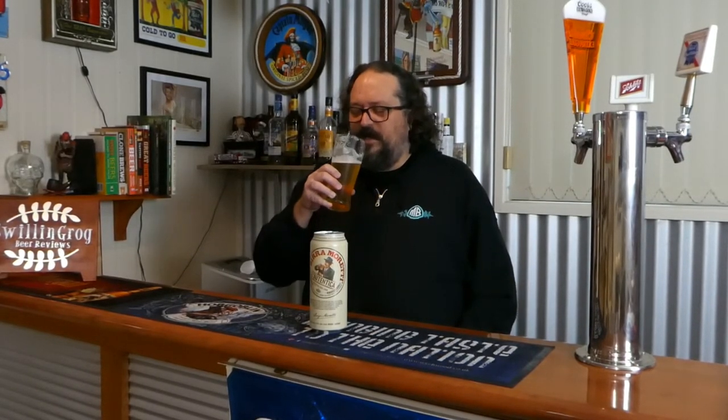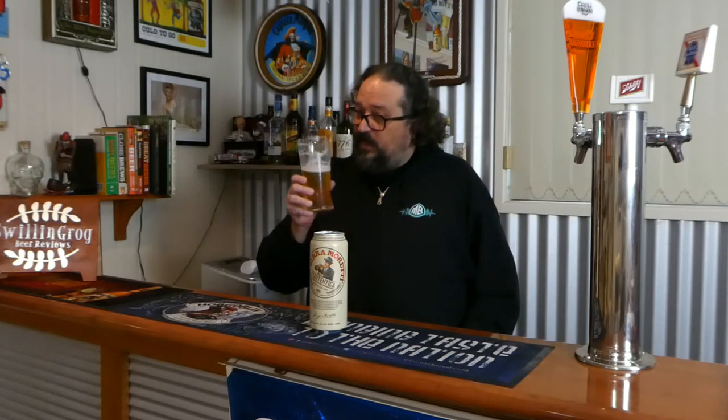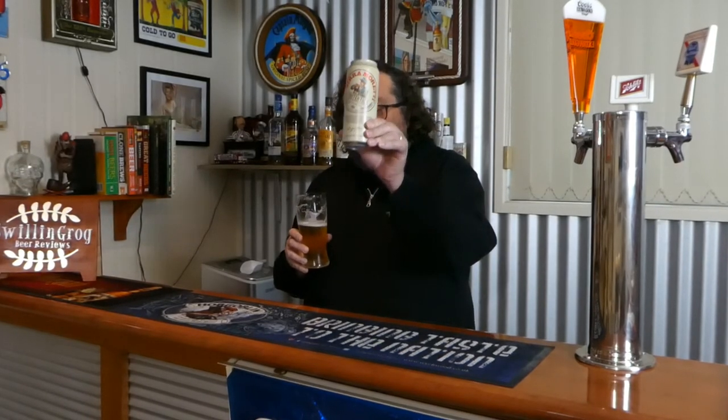I'm going to have one last gulp and give it a score out of 10. All in all, it's pretty damn good — it really impresses me, and I certainly want to get more of it. It's probably one of the best Italian beers I've ever tasted, truly quite superb. I'm going to give this one a definite 10 out of 10. Birra Moretti is a definite 10 out of 10.